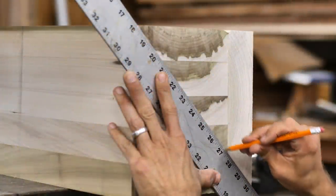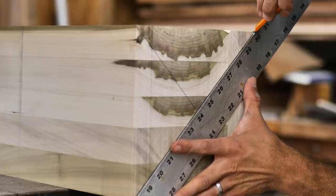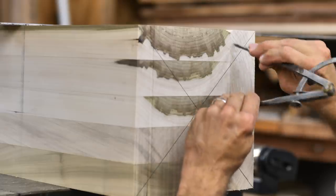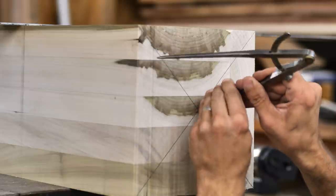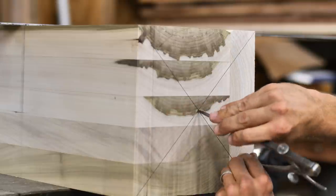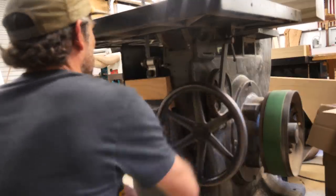Once we get it cut to size, I want to strike my center — find the center of this blank from corner to corner on each end. Then I'm going to take some dividers and oversize my diameter about half an inch. I think it's about nine and a half inches, so I'm laying out about ten inches — gives me a little wiggle room. Once I get the table to 45 degrees, we're going to turn this into an octagon. I'm going to take the corners off, make it a little bit safer to turn on the lathe.